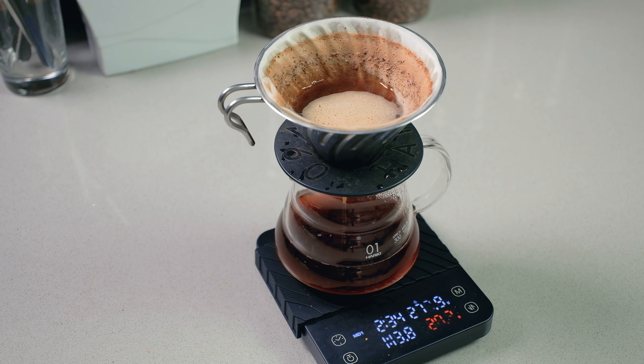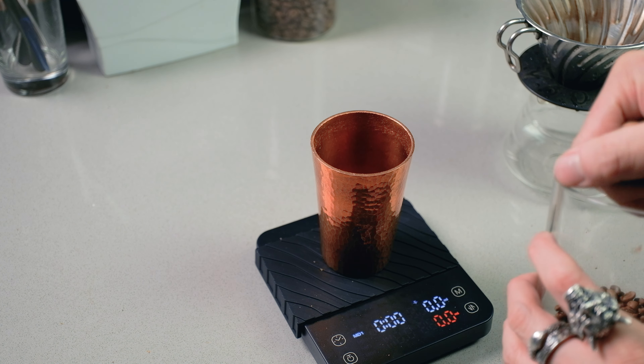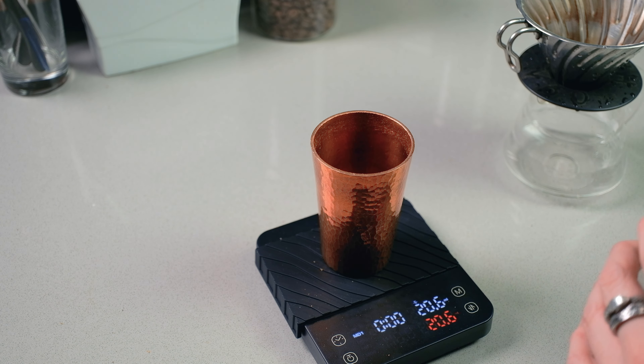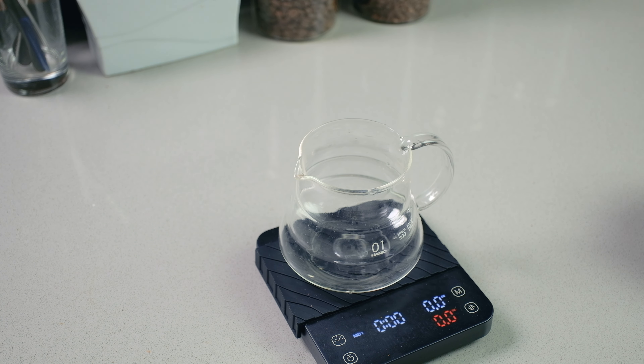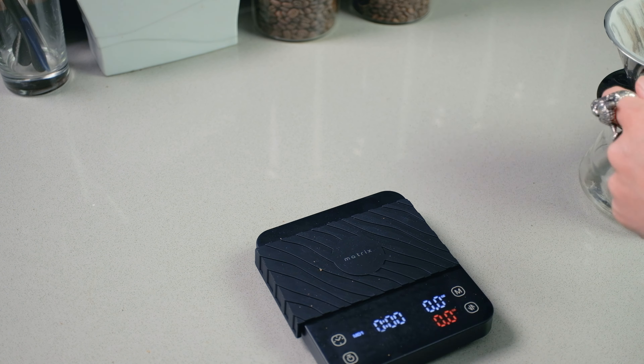One annoying thing is weighing the beans — you have to press the mode button to refresh the mode, and the sensitivity on that button is really high. If you press slightly too low, it actually changes the measurement system, so you might accidentally switch from grams to ounces. Also, when you hit the mode button, it needs three seconds to calibrate, then three more seconds after placing your decanter for the auto-tare. There's a lot of waiting between everything, which I find annoying.